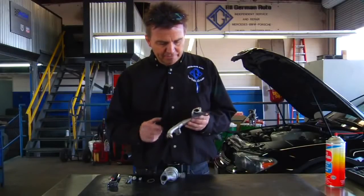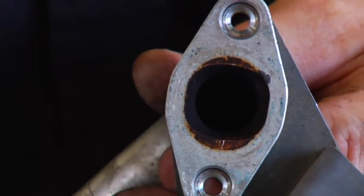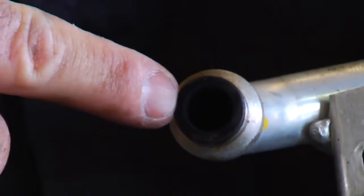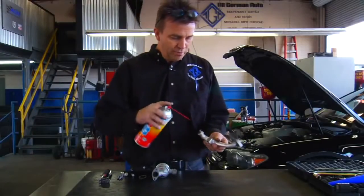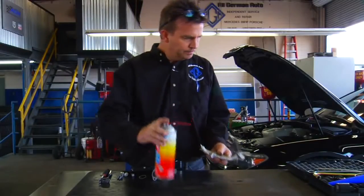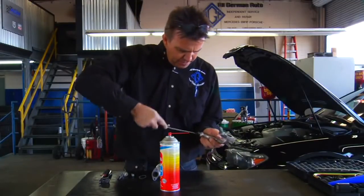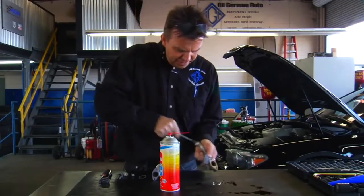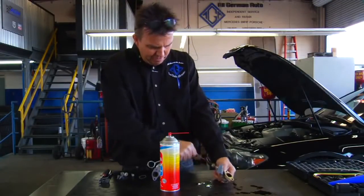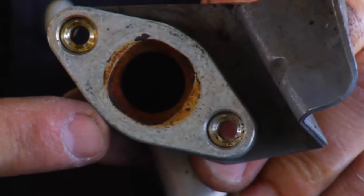The air tube shows carbon buildup near where the valve is mounted, and it's especially severe on the end connected to the cylinder head. We're cleaning this with carburetor cleaner, then taking the brush from the kit and pushing it through the pipe, maneuvering it through the entire length. It takes a little effort but it scrubs the debris out well. After brushing from both sides, the carbon is removed and the part is clean.